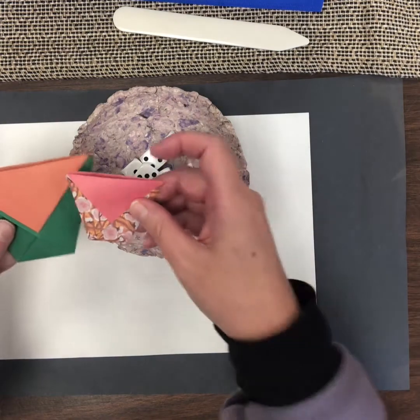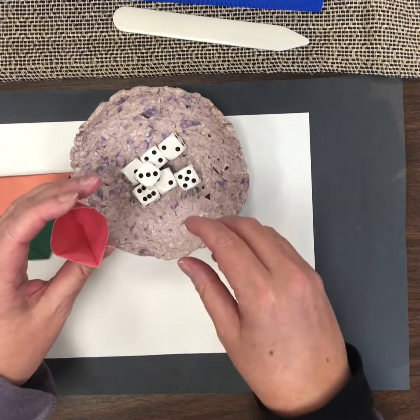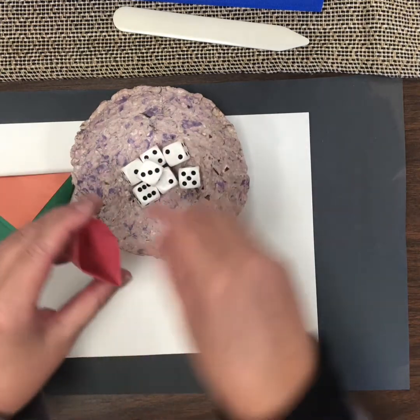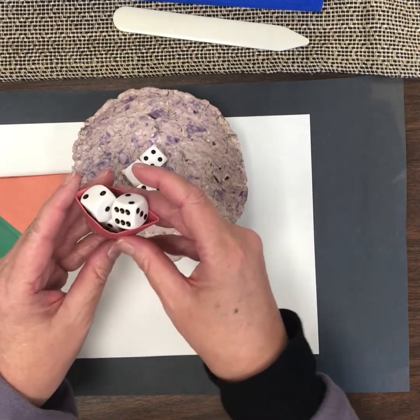When I look at this smaller cup that I made, how many dice do you think that will hold? What will that capacity be? Let's estimate — I'm going to estimate three. Let's try: one, two... maybe three. Yeah, just three.